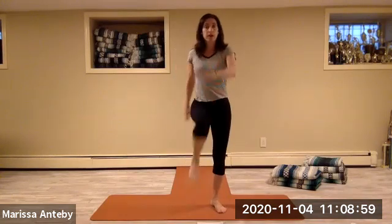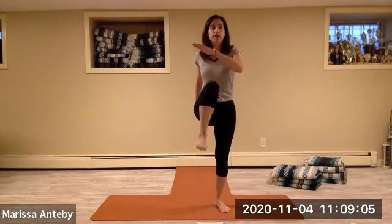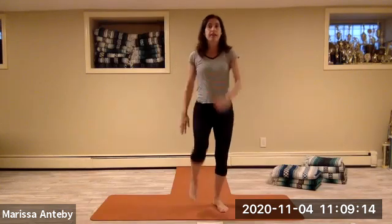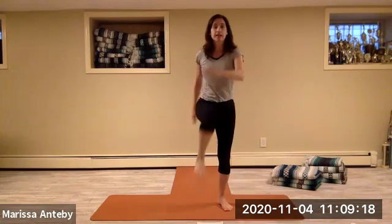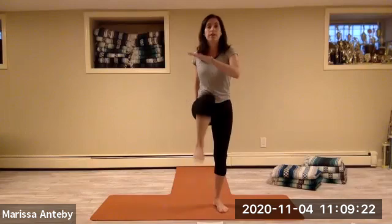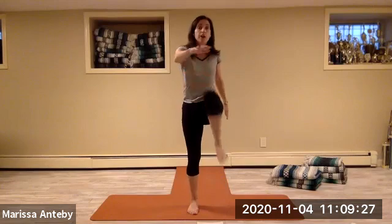Let's count it — two sets of eight, alternating knee lifts with the opposite arm reaching forward.